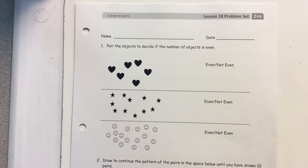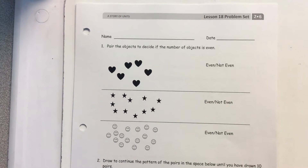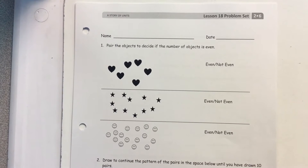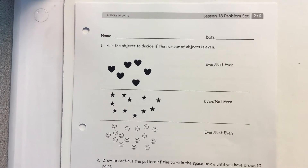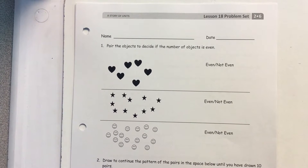Hi guys. We are going to try something new in math today, so I'm curious to see how it works and how you like it. You will notice that you are in partners, and you guys are going to be working on these pages together. You're both going to be doing the pages.